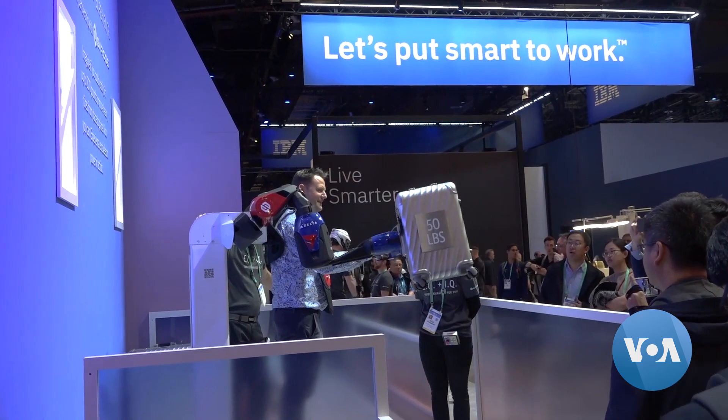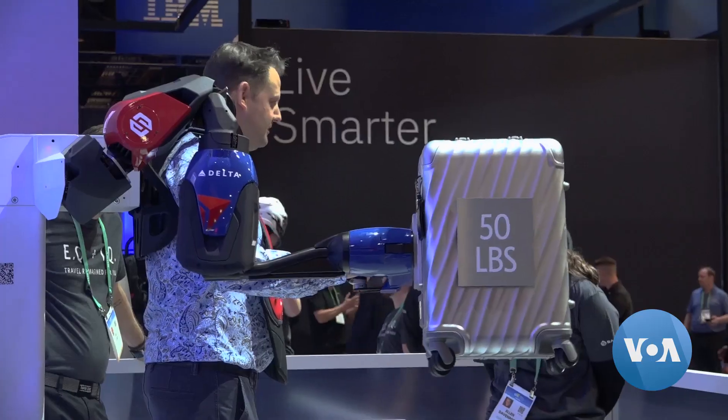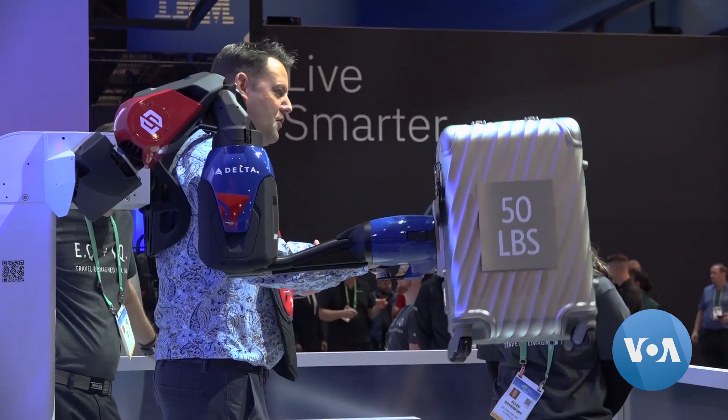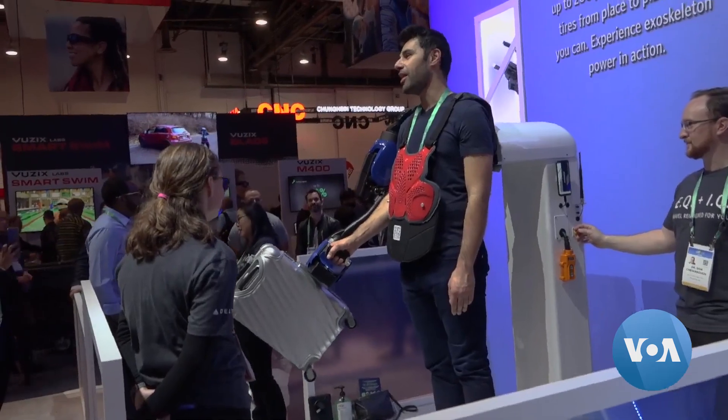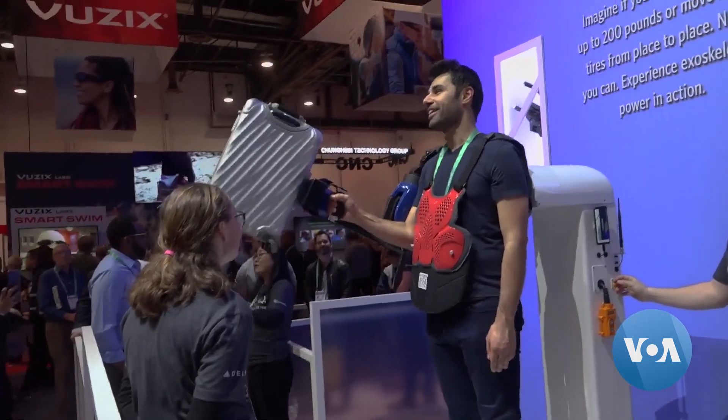At a recent demonstration, audience members experienced how an XO arm gives them super strength. Reactions from those who tried it included exclamations of surprise and disbelief.